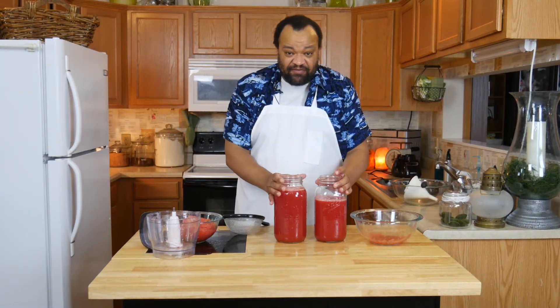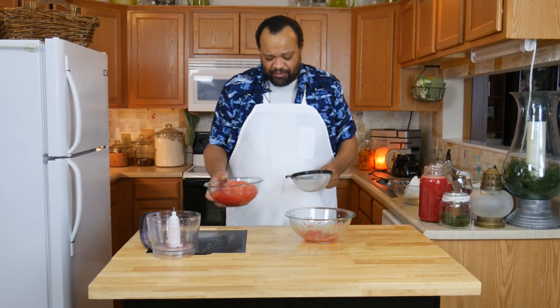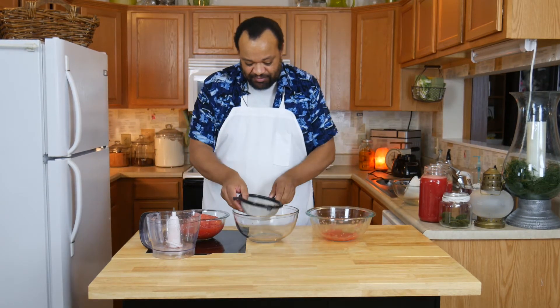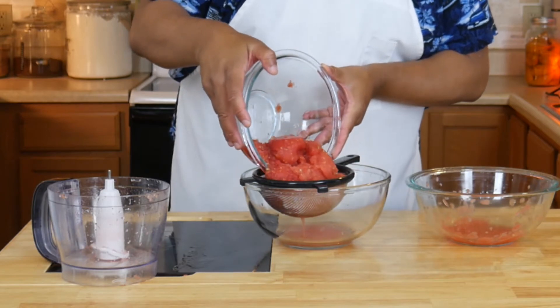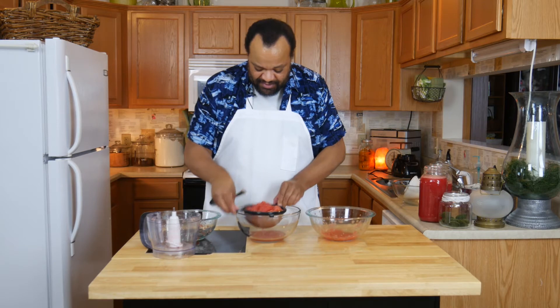Remember to save your watermelon juice — we will be using it later. Now you're saying, well what am I going to do with all this extra watermelon? I still have some seeds in that which I am not happy about. So what do I do? I have a slightly bigger strainer and I'm going to strain it into this bowl. I'm not going to do anything but tap this, simply because I want the water out of it.